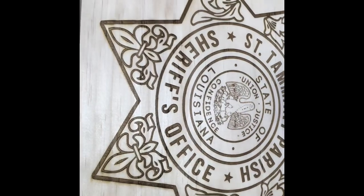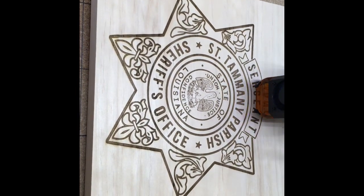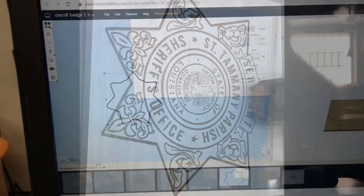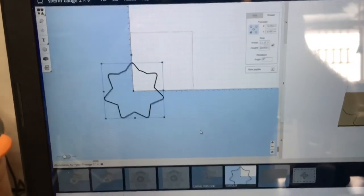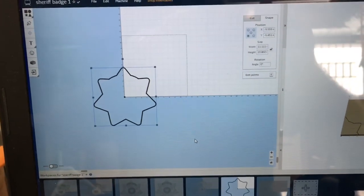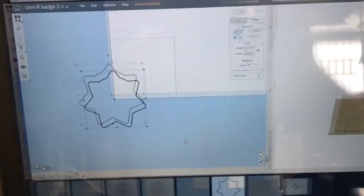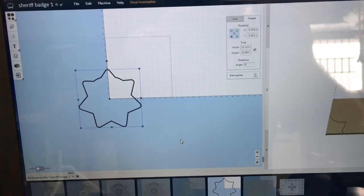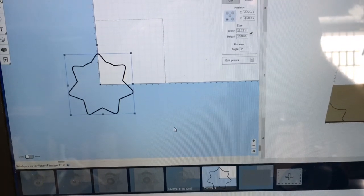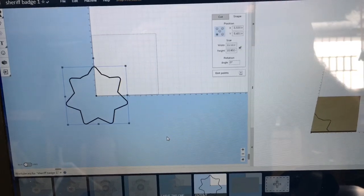Once this sign is completely finished with the engraving, I'm going to close out the Lightburn software and open up Easel to cut it out. I opened up Easel and this is the work piece I had used before when I did this sign on the CNC machine. The only thing I'm doing now is I closed Lightburn, opened up Easel, brought it up to this work piece, and now I'm going to set up the CNC machine to cut this out.